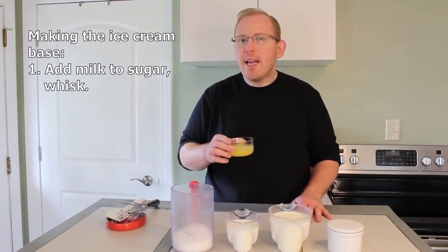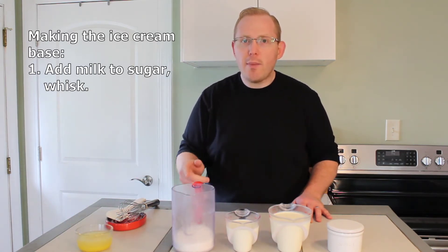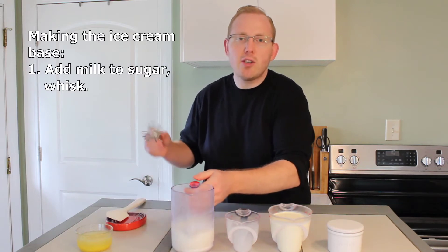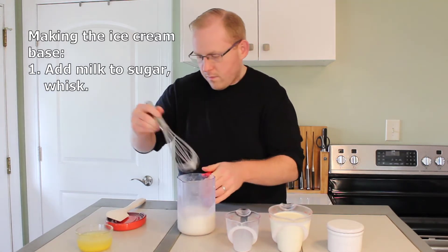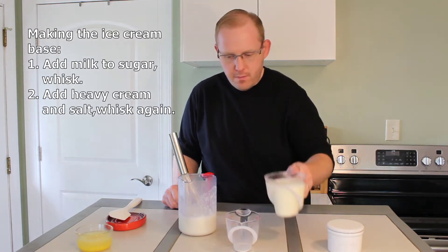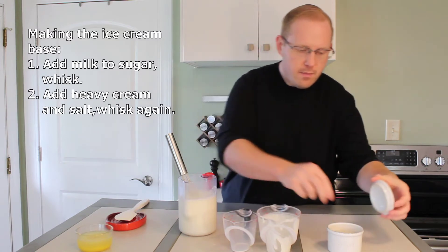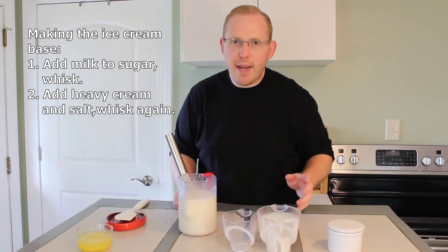Now that our lemon mixture is complete, let's go ahead and start making the ice cream base. We will begin by taking the one and a quarter cups of sugar and adding the one cup of whole milk to it. We will then give it a quick whisk to dissolve the sugar. Next, we will add in our two cups of heavy cream and whisk everything together one more time to combine.